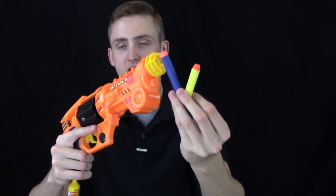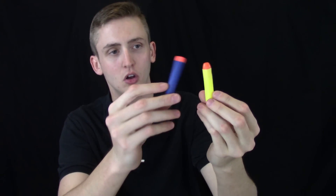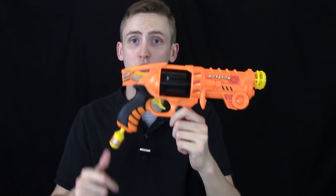This blaster is a revolver spring blaster. It does have a new ammo type — it doesn't take normal Nerf darts. Nerf darts are just too long; they'll jam up and it won't work. Although the head design is pretty cool.